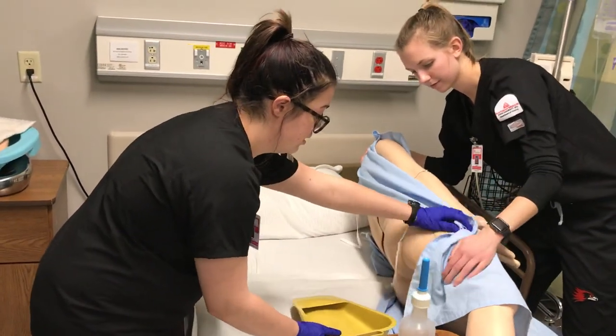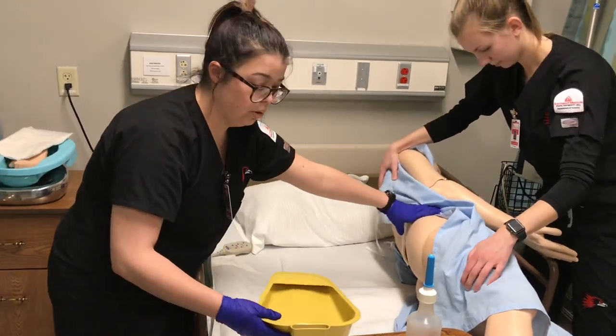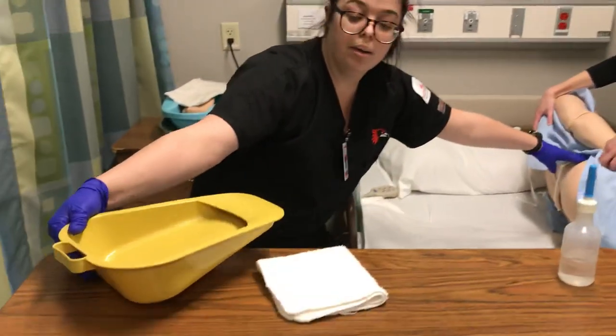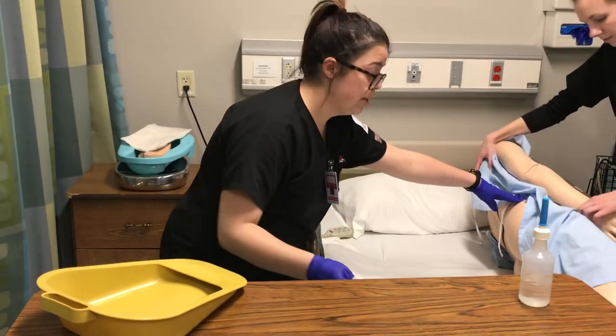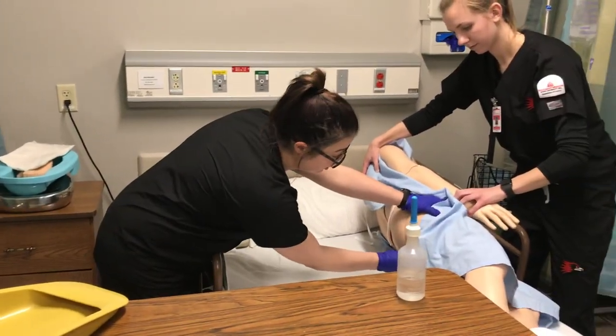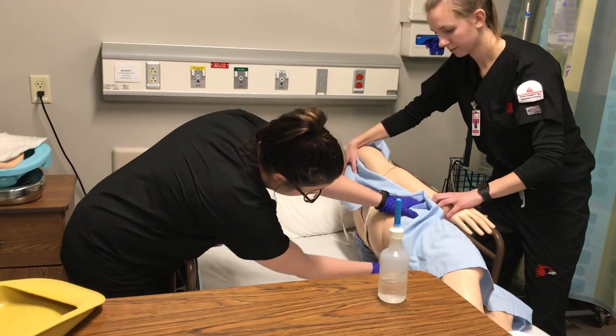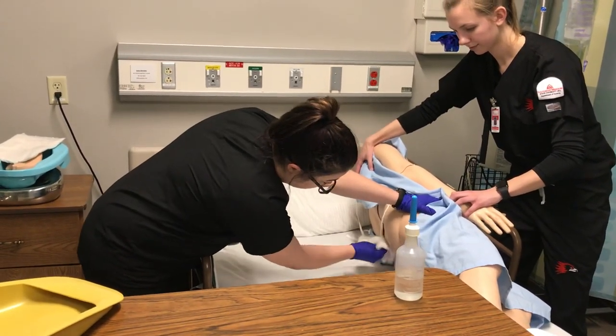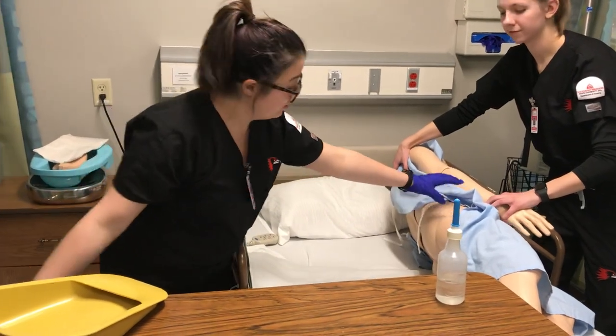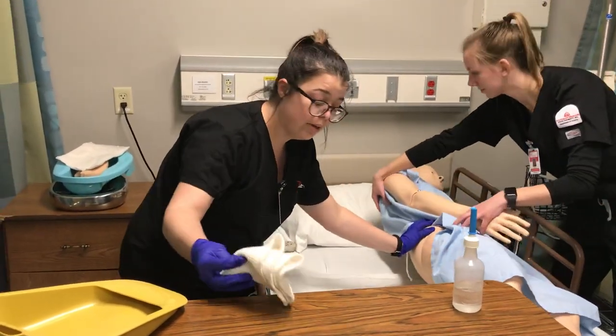I would slowly and steadily remove the bedpan and assess the contents of the bedpan, and I would clean the patient. When they were clean, I would dispose of this and put the patient back down.